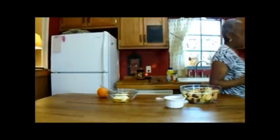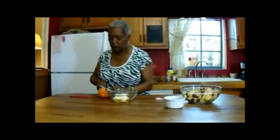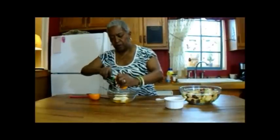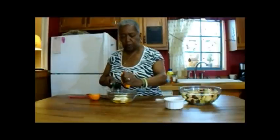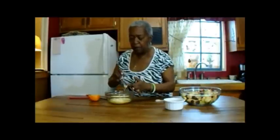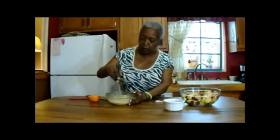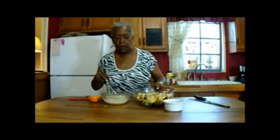Didn't get very much zest. I think to get it really good, a more bumpy-in-appearance orange should be used. But that's all right. I'm going to take the juice from this orange and just add it to my dressing mixture here. That gave me enough juice that I think I'll just use half of that. So let me go ahead and mix this up. Just take a whisk and mix it up.